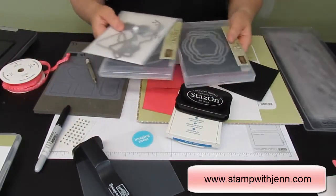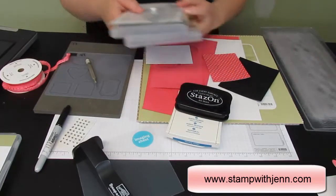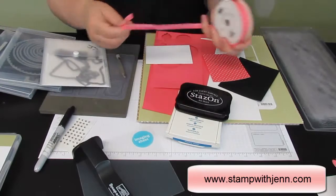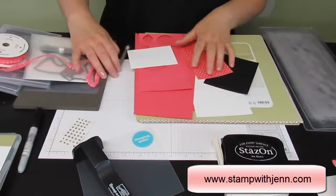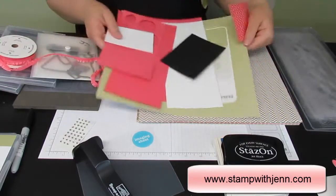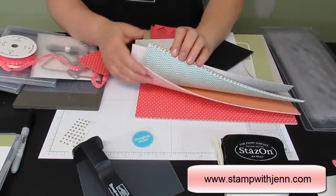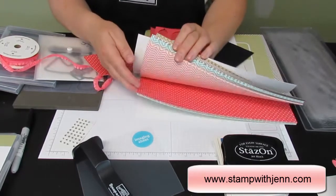You'll need three framelit sets: the Deco Labels, New Circles, and the Dress Framelits. For ribbon, I'm using the new Strawberry Slush Ribbon — it's very pretty and stretchy too. For paper, I'm using a piece of designer paper, about four by three, from the new in-color designer pack. Look at all those yummy patterns and colors in there.